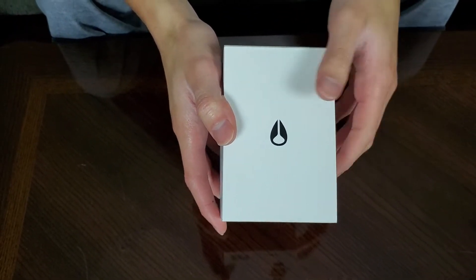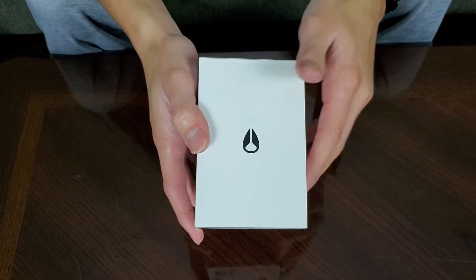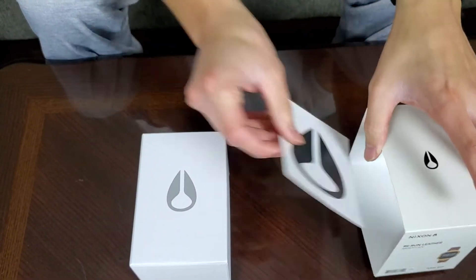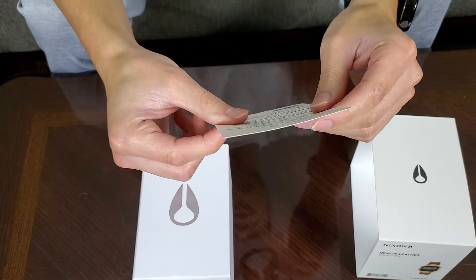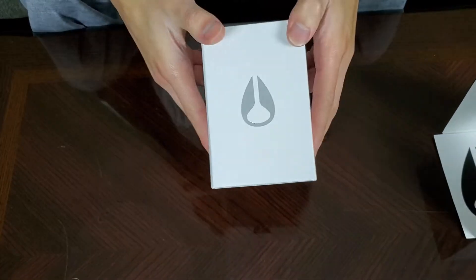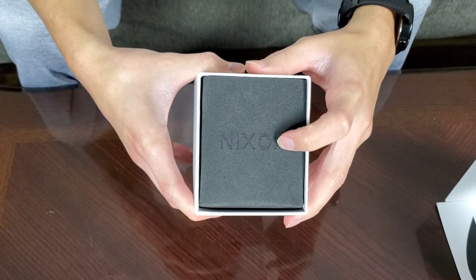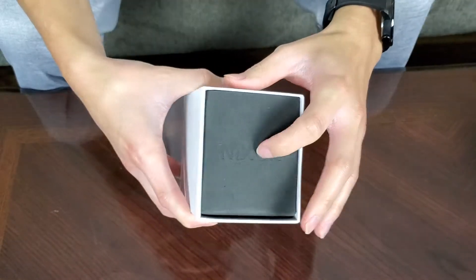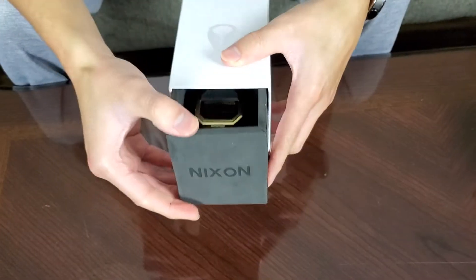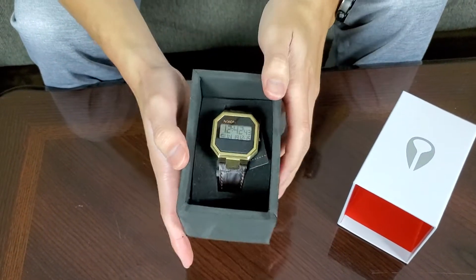That's what their logo looks like — a lot of you have probably seen it in the past without being aware of it. There's also a sticker or decal here that you can apply wherever you'd like. It's just a regular white box with the Nixon branding, and to open it you push this out — it slides out like that, with red inside.